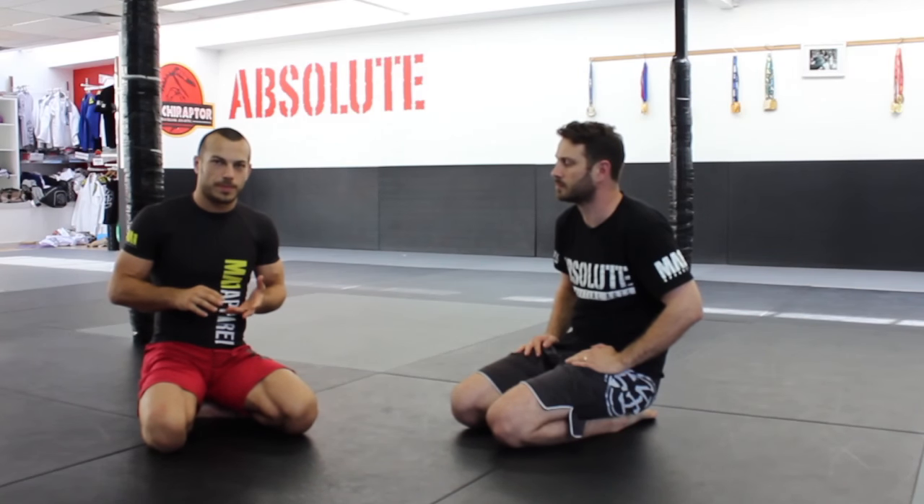My name is Lachlan Giles, here shooting for MA1, and we're going to show you some concepts and things that I think are really important for having an effective guillotine choke — when to go for it and also when to transition out into something else.